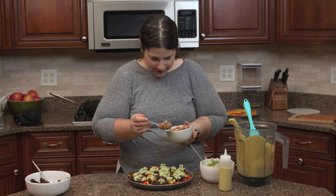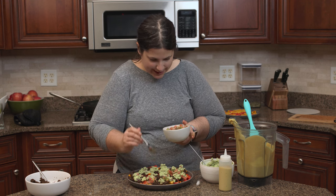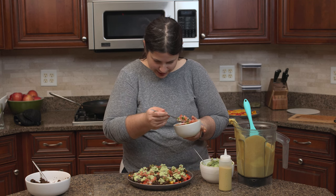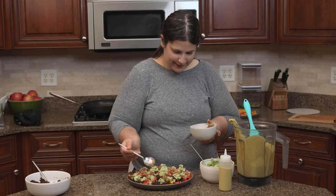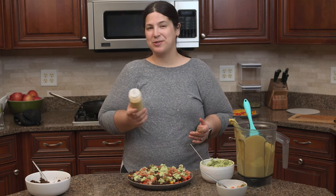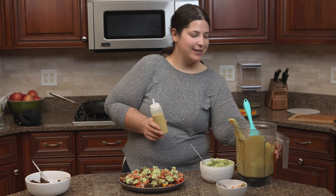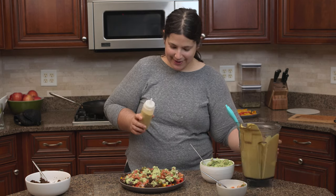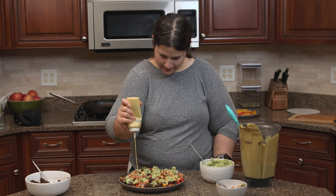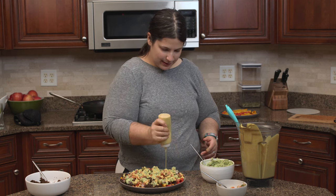Now I have some pico de gallo. I'm going to eat the majority of this pico because it's store-bought and has cilantro in it, which my partner doesn't enjoy. My bell peppers are definitely getting kind of buried under all this stuff, but that's what happens with nachos. I put the nacho cheese sauce in a squirt bottle because it's kind of fun to do a zigzag across the top, but you could definitely just pour it on. I'm going to give this a really good drizzle, going back the other way a couple times to get a lot on there.